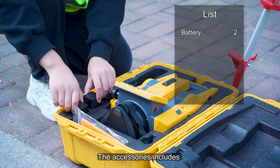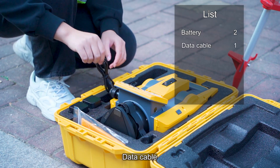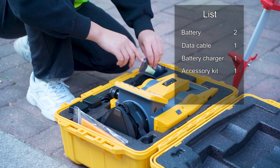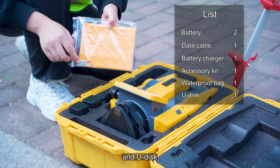The accessories include two Type-C batteries, data cable, battery charger, accessory kit, waterproof bag, and U-Disc.